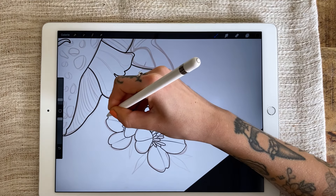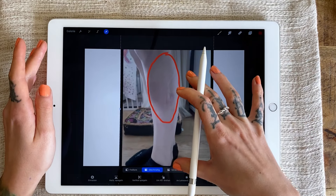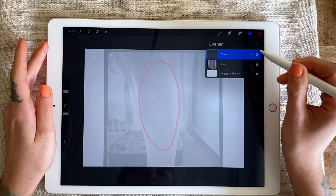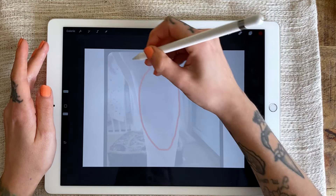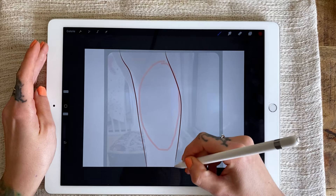My client requested a bird with fly agaric mushrooms and flowers on her leg. She sent me a photo of the body area beforehand and marked how big she wanted the design to be. Now I'm tracing the body area and roughly sketching the shape of the design.